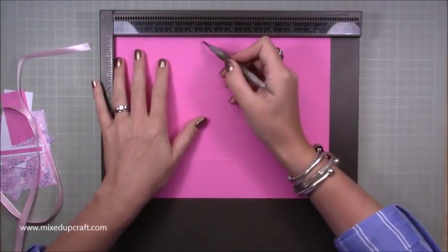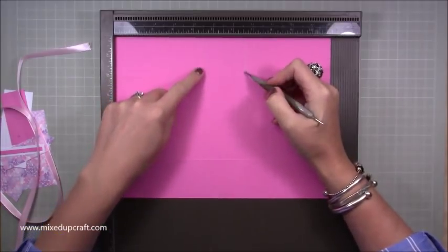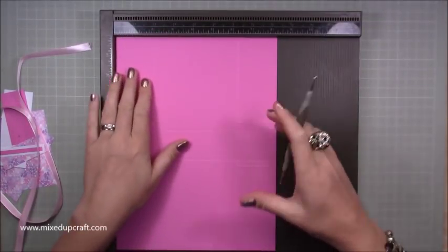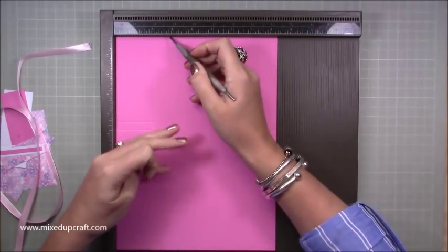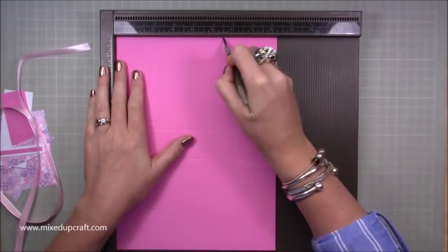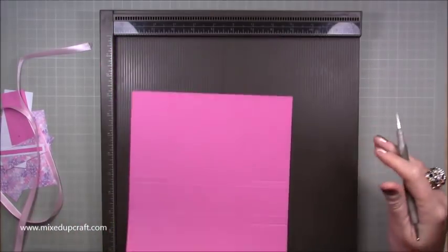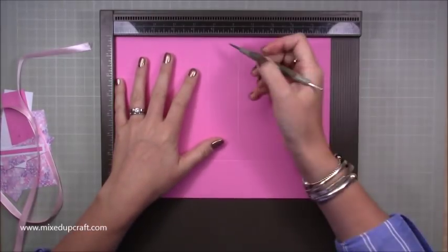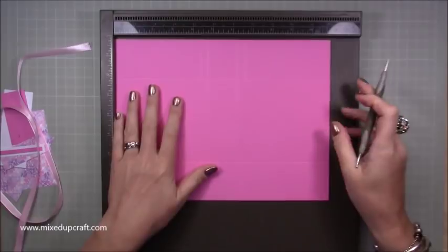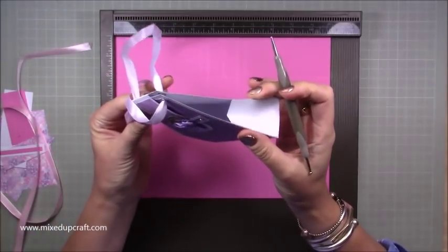And then at six and five eighths, again just down to that first score line — you're creating a little three-eighths of an inch tab on each side of this square. Flip your card and do that again: four and three eighths just down to the first score line and six and five eighths just down to the first score line. Back along the eight and a quarter inch side, put a little notch indent at two and three quarters and at five and a half. Flip the card and repeat. Then finally along the eleven inch side, at five and a half — your center point — score down to that first score line. Rotate and do five and a half down to that first score line again.